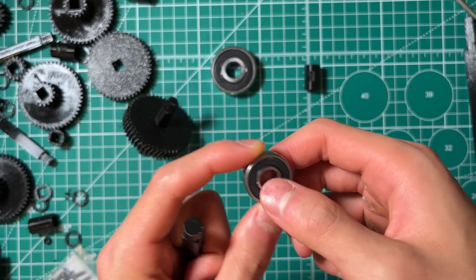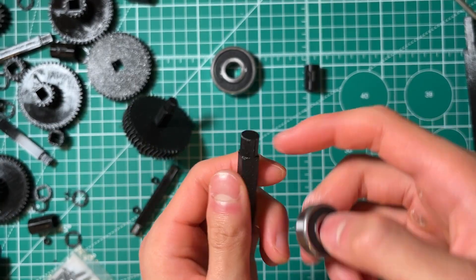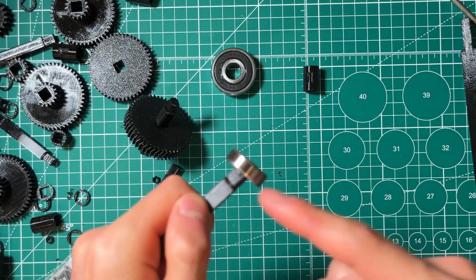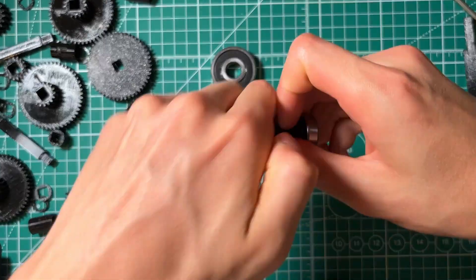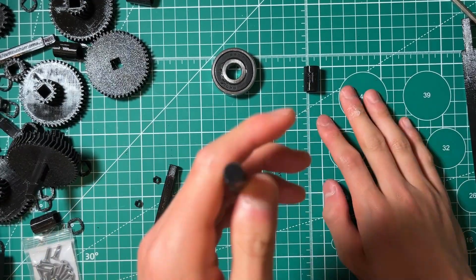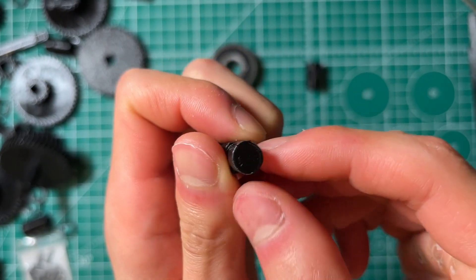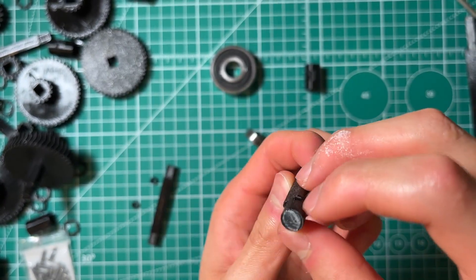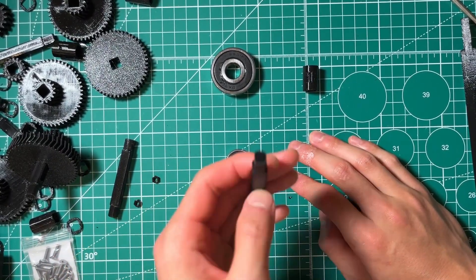The first thing you might think is: the bearing is a circle, so I'll simply create a circle and extrude it. Well, after you 3D print it — whether you use supports or not — it's going to be very hard to fit. You can see this is supposed to fit all the way in, but it's really hard to push and won't go all the way down. That's because this overhang causes imprecise tolerances — the print kind of bulges out because 3D printers can't print on thin air.